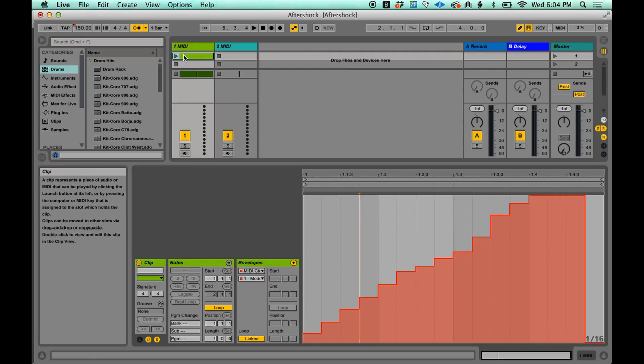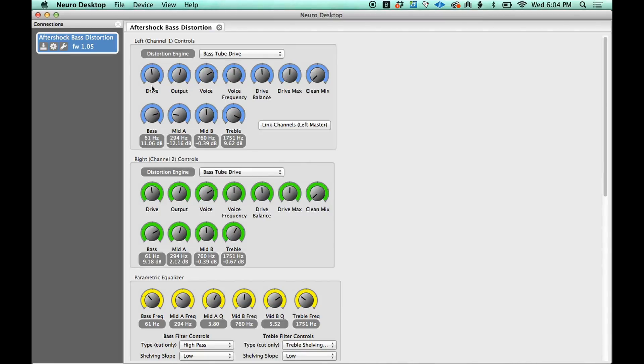If I go to modulation, this is MIDI CC number one. I come back over to the Neuro Desktop — CC one is my left overdrive. So if I come over here and grab the pen tool and start drawing in some automation, as soon as I press play on this, it's looping. Check this out — look at the drive knob on the Neuro app. That effect is changing. Essentially, it's as if I'm grabbing the overdrive knob on my pedal and changing it.